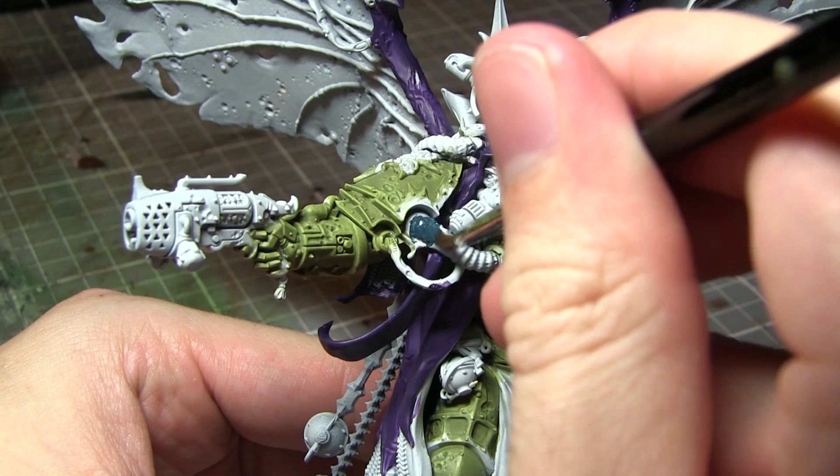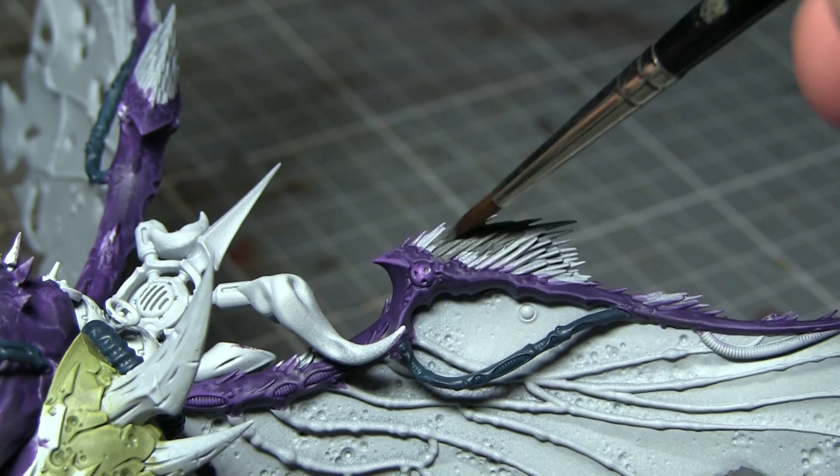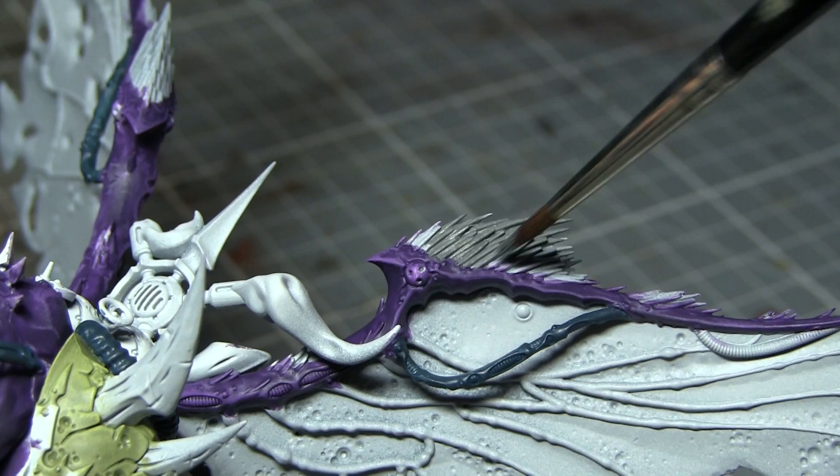With all of the purple areas completed we can now start base coating the various tubes and pipes that Mortarion has, and for this we will be using a base coat of Stegadon Scale Green. In this next step I will be painting the spines that are protruding from the top sections of Mortarion's wings, and for this we want to use a base coat of Mechanicus Standard Grey.